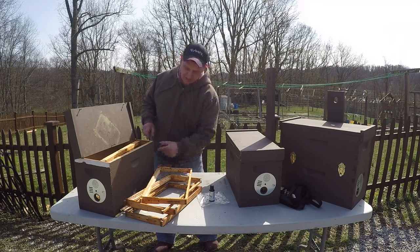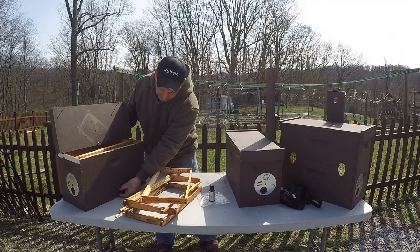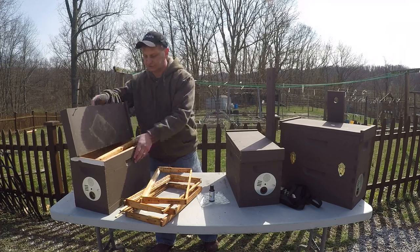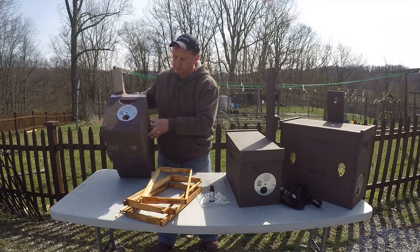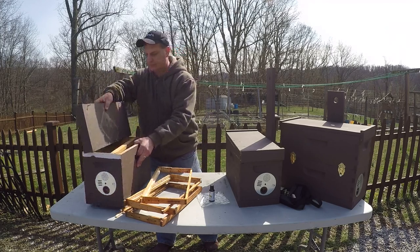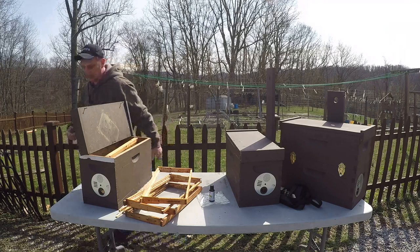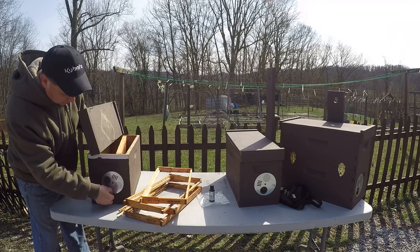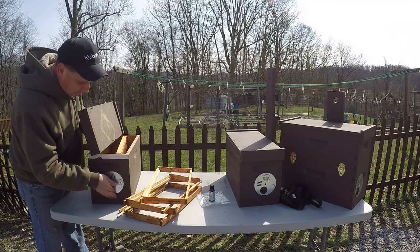The bottom has plywood with a one inch spacer on the bottom, so from the plywood sheet there's about a one inch spacer and the box is screwed to the bottom of that. It's all solid. In the front I drilled a one inch hole and put a galvanized spacer disc over it so I can close it off when I'm successful in removing it.